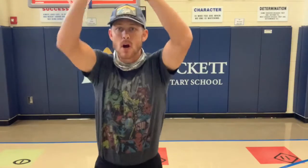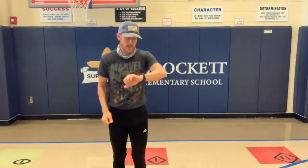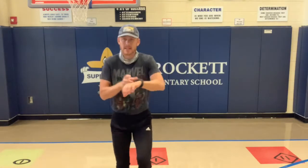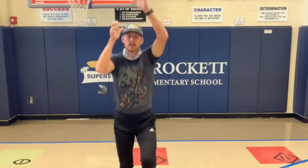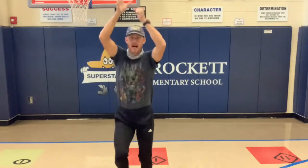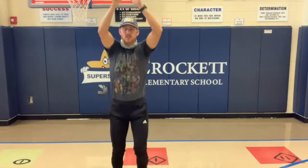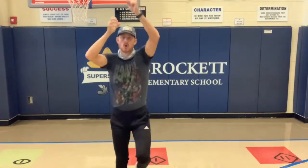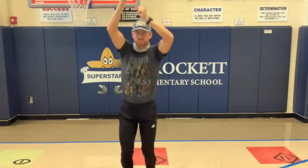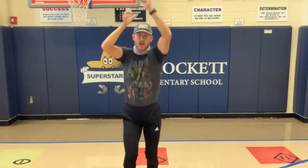Next one we've got is running in place again, except this time you're going to pretend you're climbing a rope — keep your arms above your head the whole time, like you're taking turns to climb that rope. Here we go, three, two, one — climb that rope! Keep your arms up the whole time, you should feel that in your shoulders. Y'all are doing great.